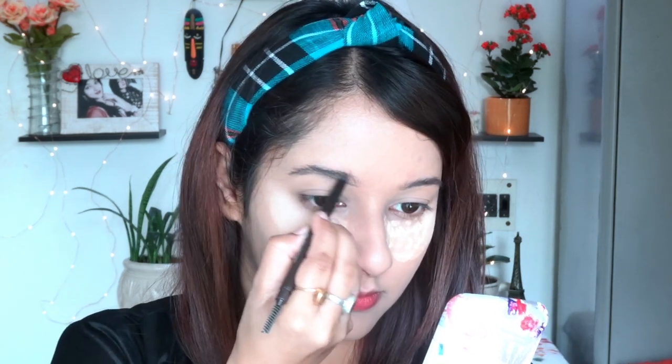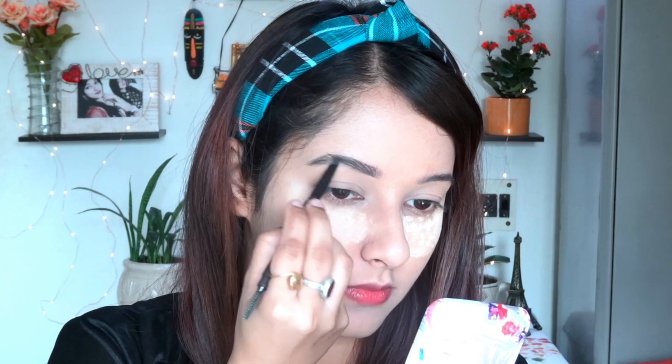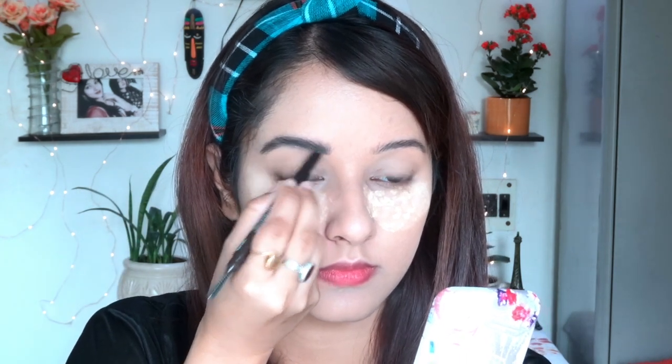Now it's time for eyebrows. You know how much I love doing eyebrows! For that I'm going to use this eyebrow pencil from Etude House — it's a really inexpensive pencil, very easily available on Nykaa, and I highly recommend it. If you're a beginner, go for it. I'm filling in my brows with the pencil and then brushing through with the spoolie, and you can see I'm getting a really nice eyebrow finish.